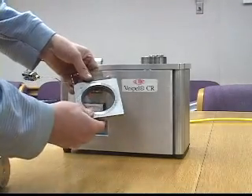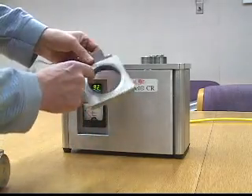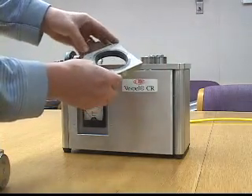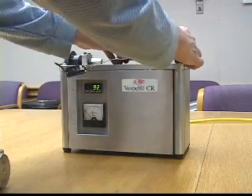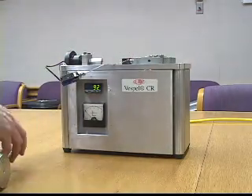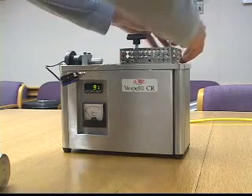Our first demonstration will be testing a peak-lined wear ring assembly — you can see it here inside of this housing. We're going to place it over the rotating impeller on the test rig, then install a protective covering over it so no one injures their fingers or gets burnt.